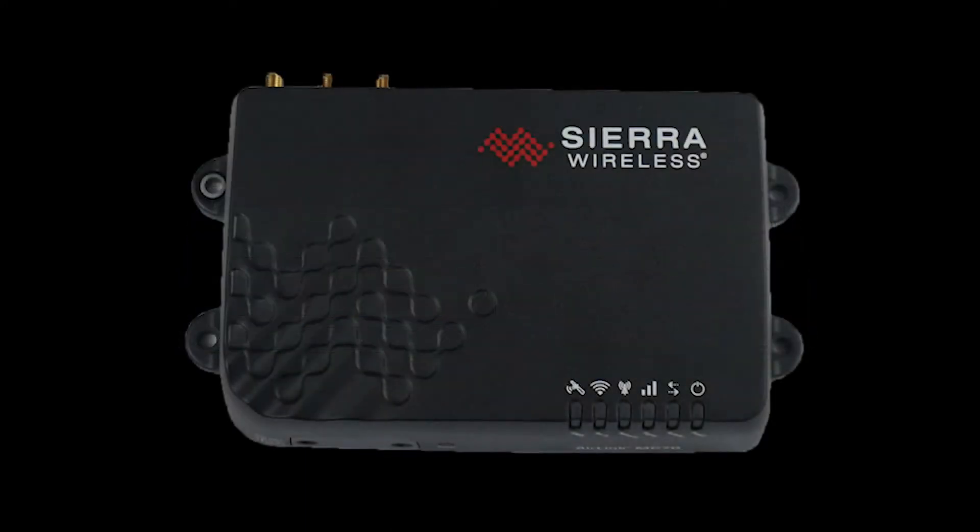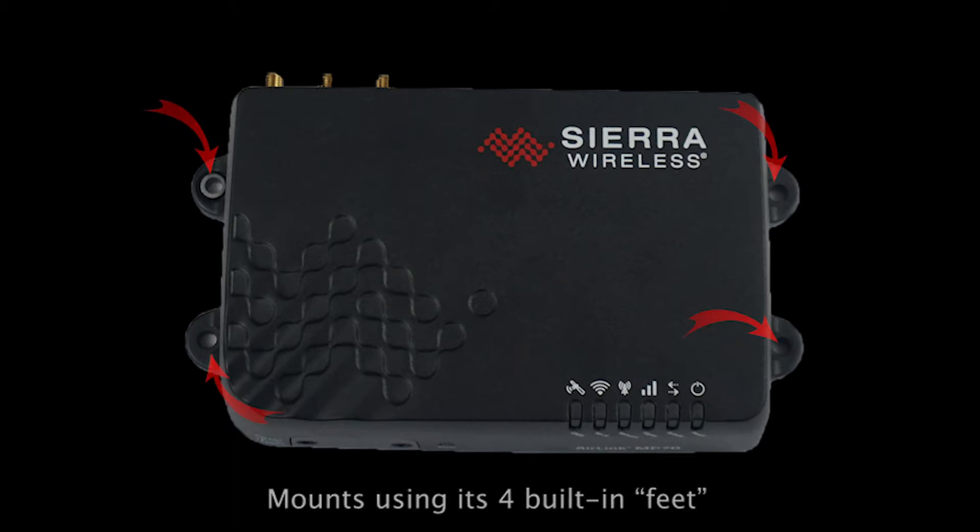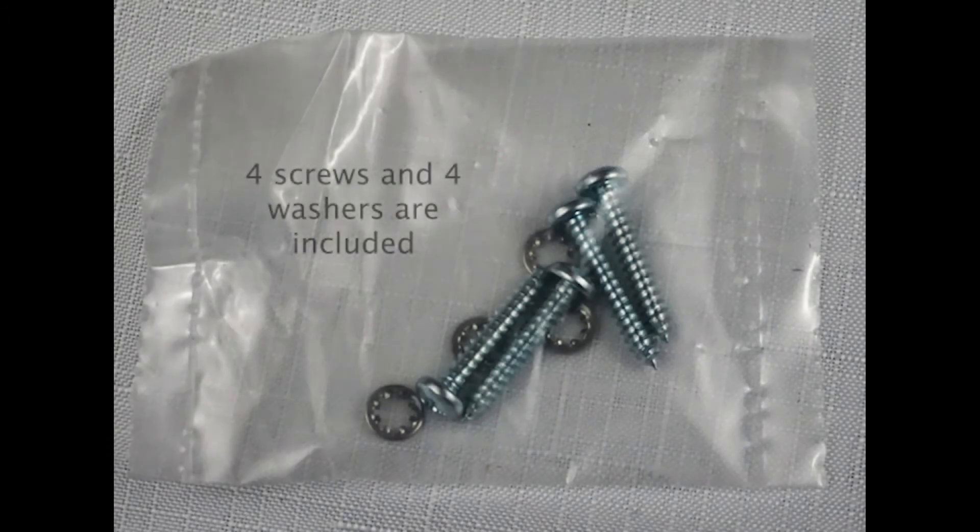First you get the router itself. The router is quite solid and mounts using its 4 built-in feet. There are 4 screws and 4 washers provided, or you can use your own.